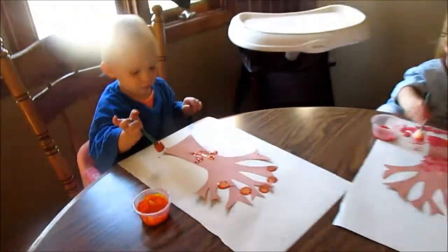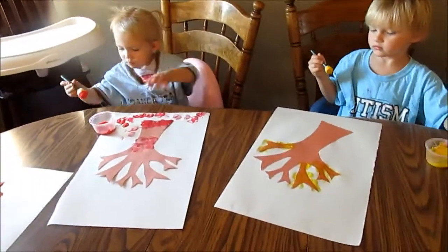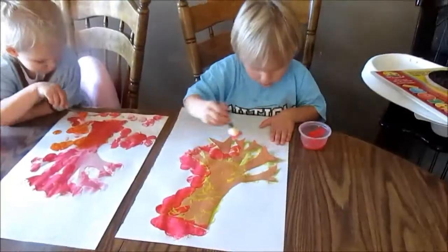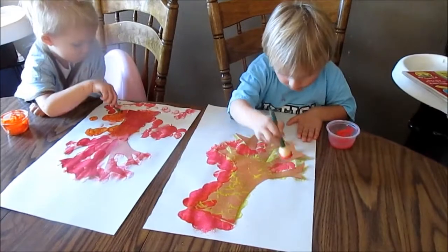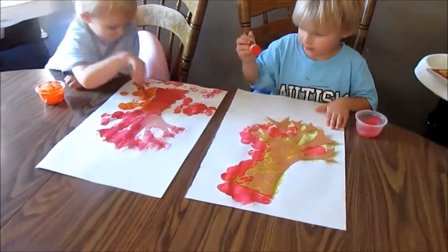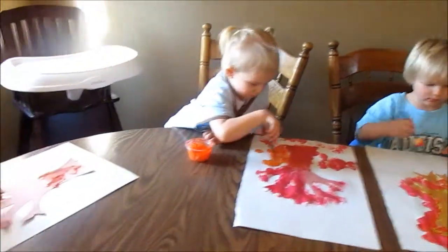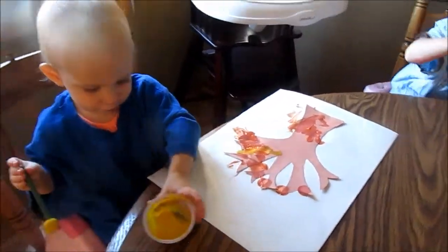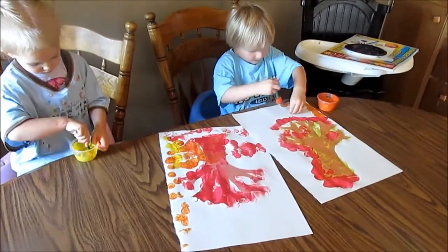I'm going to put that there so it doesn't tip over on the ground. They switched colors now and they're going to put that on the ground.